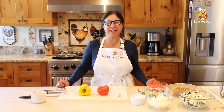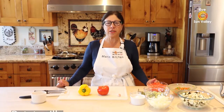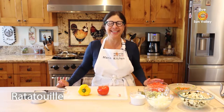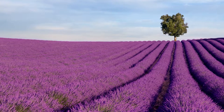Good morning from Sun Valley, this is Marie's Kitchen. Welcome! Today we are going to prepare something from a region of France called Provence, and the dish is called ratatouille. Some of you know the movie Ratatouille — it has nothing to do with that. It's just a special classic dish from the south of France, Provence.